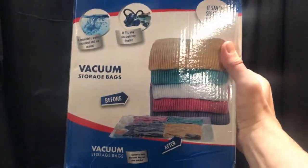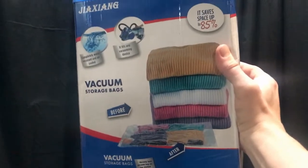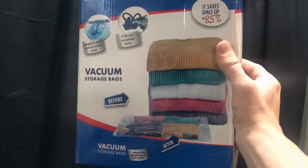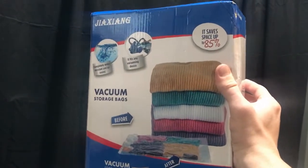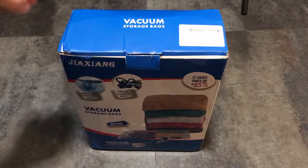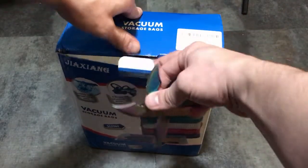Hopefully it will keep the moisture and humidity out, and I'll just use some of the silica gel packs that come with the filament. So let's open this and see what we got.